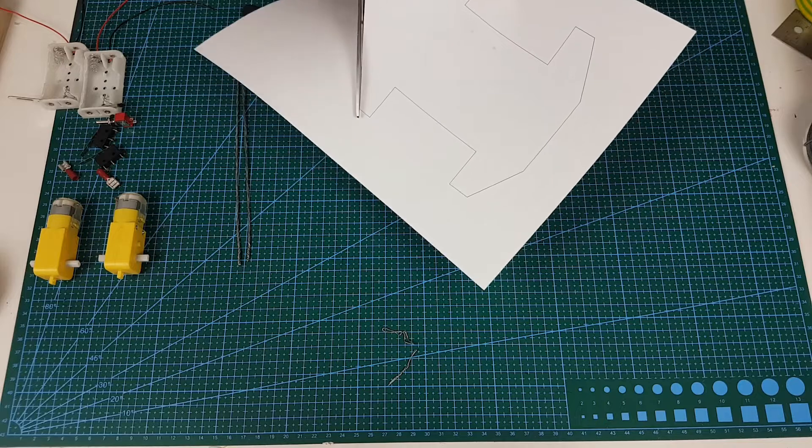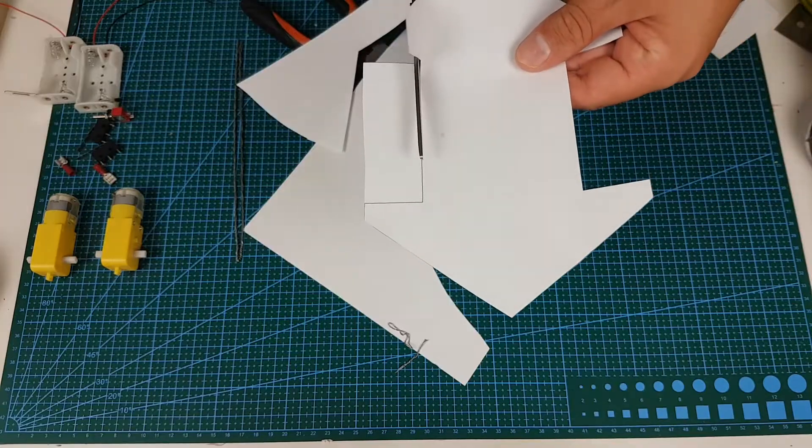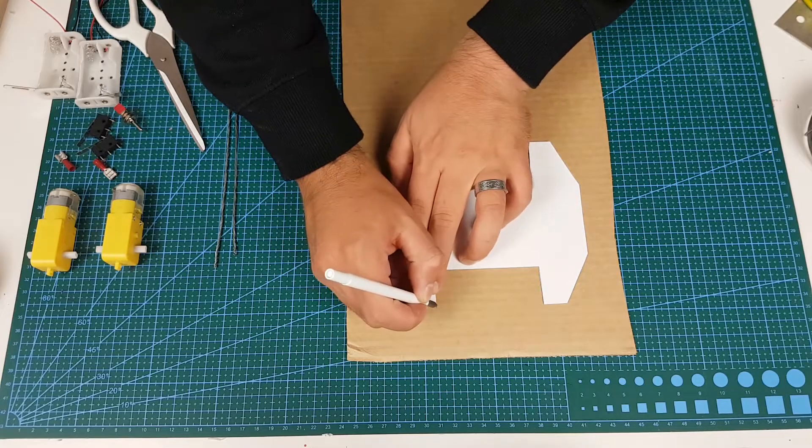Transfer the template onto thick cardboard — that way it'll provide structural integrity. It doesn't really matter what template you use as long as you have enough room for the motor, the wheels, and the power supply.